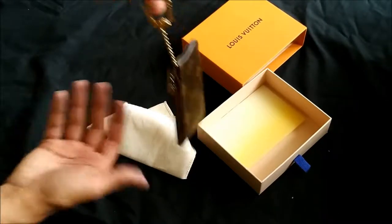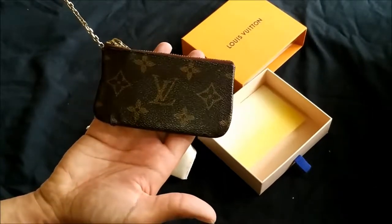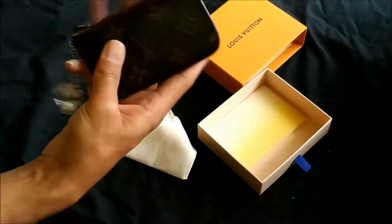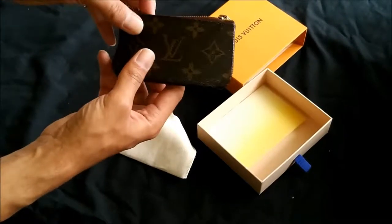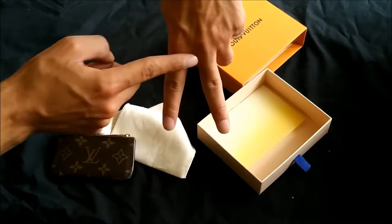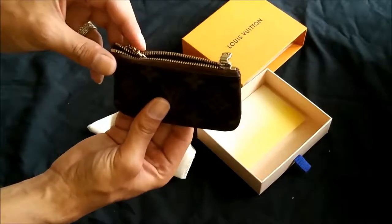This is the brown canvas — you can see the LVs and stars and all that. It comes with a little gold chain. You have the option of how to wear it; I personally wear it on my belt loop on the side of my pants. So this is me standing, and it dangles right here on the side, and it's lasted quite some time.